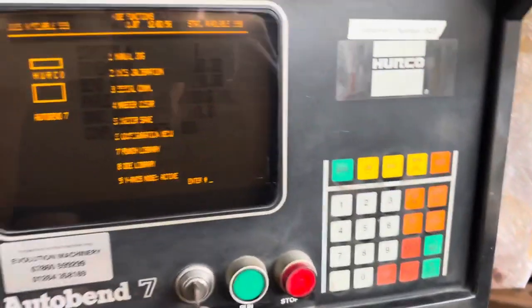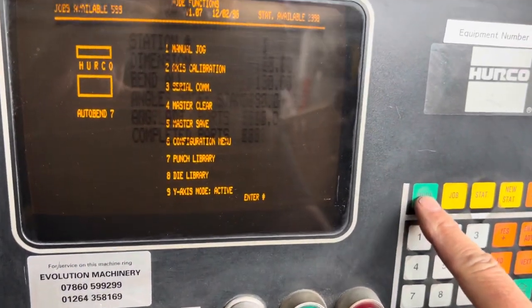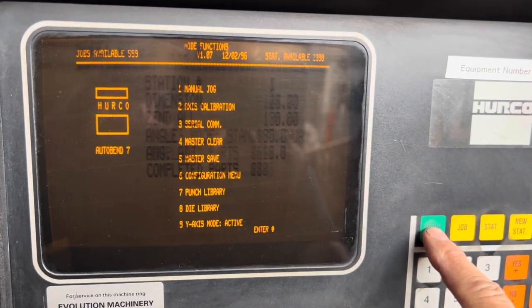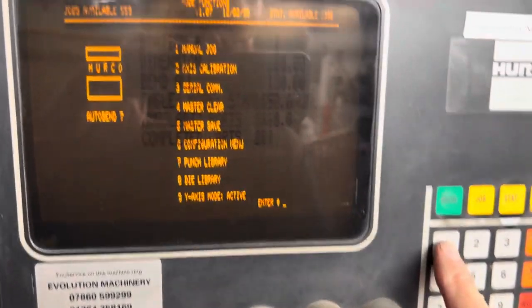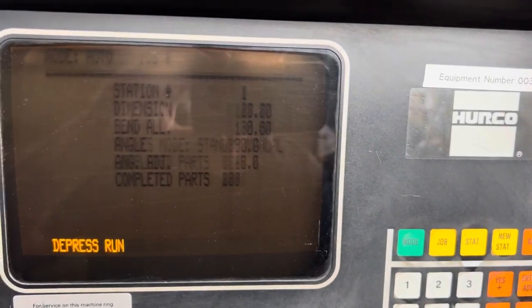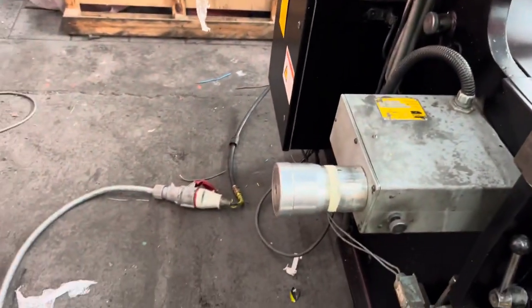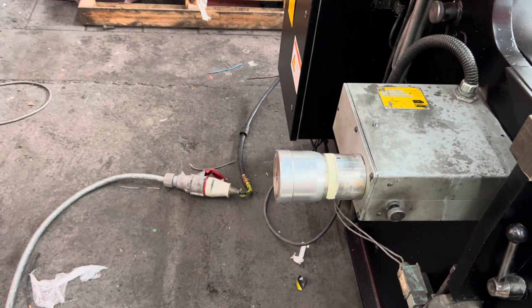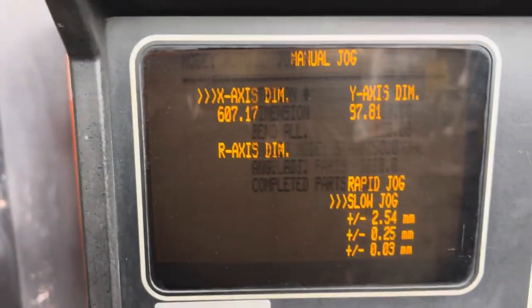Turn on the control. We have the pressing mode, we have this screen which gives a list of options. The first one is manual jog — press 1 and then enter. Press run and what will happen is it will now reference, so the back gauge is moving back and the depth control is moving to its depth position. It's now in manual jog.